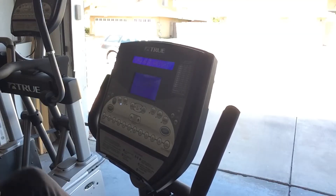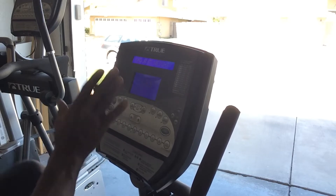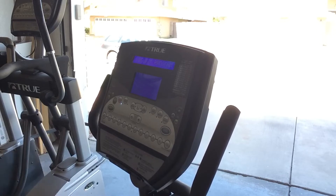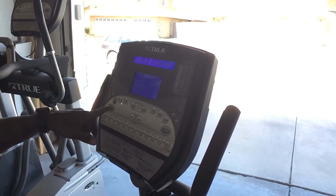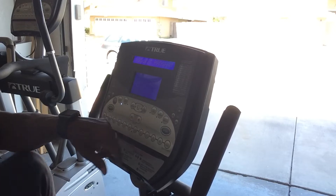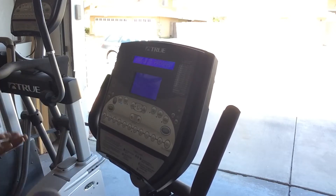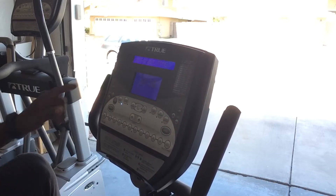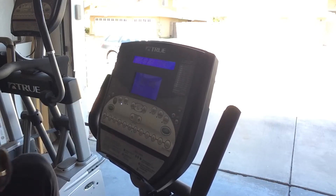One of the first things that happens when you get on the bike and start pedaling is the display comes to life. It asks you to adjust your weight — I'll leave it at 150 pounds. Once I adjust my weight, I hit enter. It's going to say select a program: manual mode, calorie burning, advanced calorie, or fat burning — select the mode. I'm going to leave it on manual mode and enter. Then you can adjust your time; I'm going to leave it at 30 minutes. Hit enter, press start, and away I go.